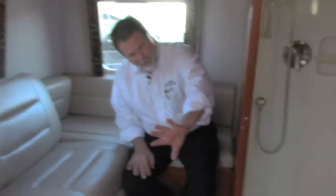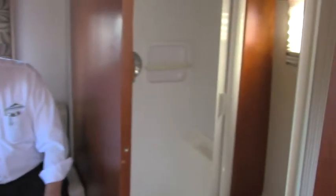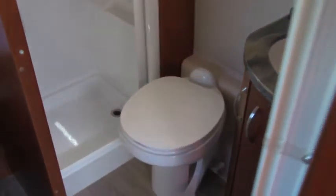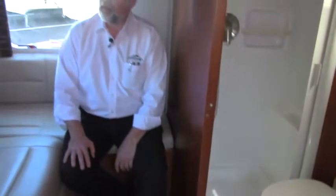Just across from there, you have your bathroom area — a dry bath, so it's a separate shower from your toilet. They carry all the beautiful features from the rest of the coach in there: Corian countertops, stainless steel sink, porcelain china toilet. There are a multitude of other things to tell you about this coach — please call me, I'm Rod, at 503-668-5400. Or better yet, come on in and see it in person. We'd love to see you soon. Thank you.